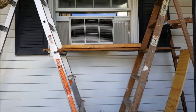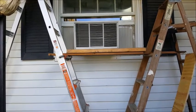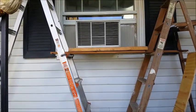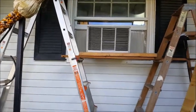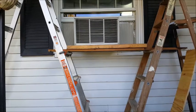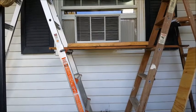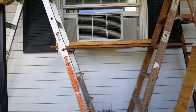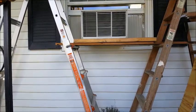I was trying to figure out a way to remove this window air conditioning unit without hurting my back, because when I put it in, I did hurt my back. So what I've got here is a couple of step ladders on either side, and I've popped some wood up underneath it, and I'm going to try to slide the air conditioner out onto the wood, and then figure out how to get it down from there, or at least be able to close the window.